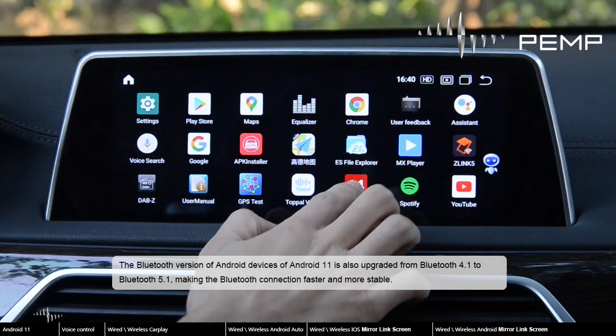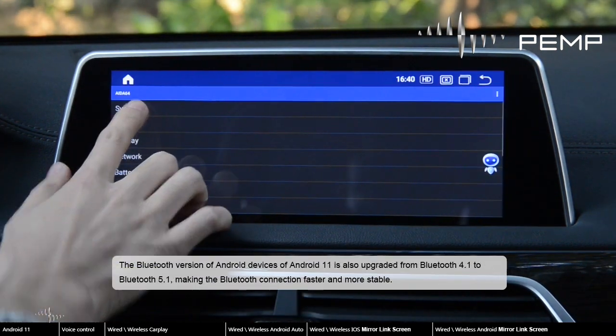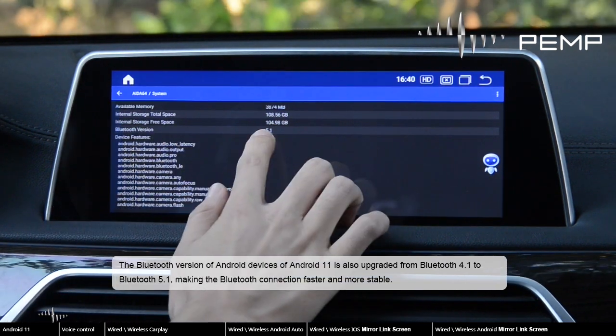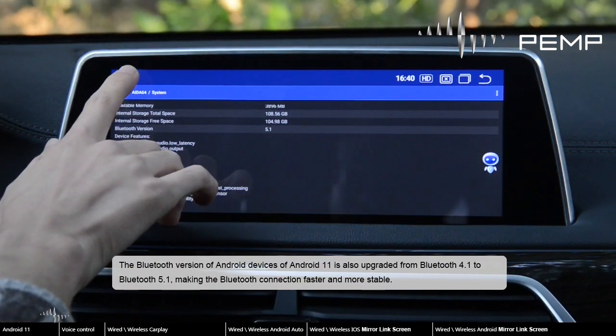The Bluetooth version of Android devices on Android 11 is also upgraded from Bluetooth 4.1 to Bluetooth 5.1, making the Bluetooth connection faster and more stable.